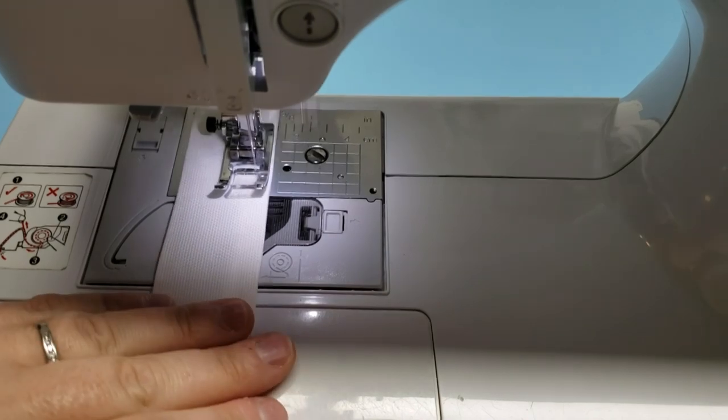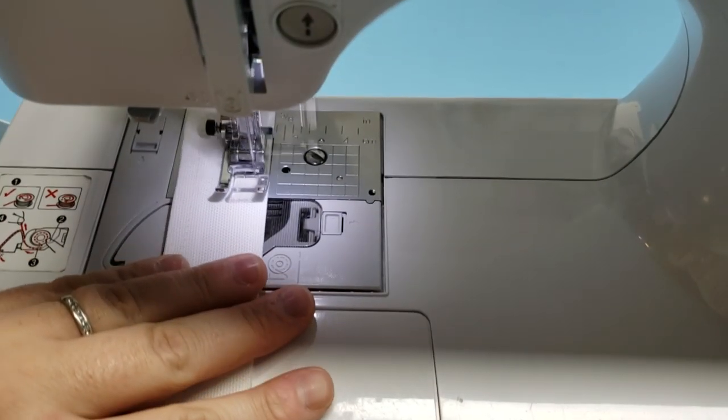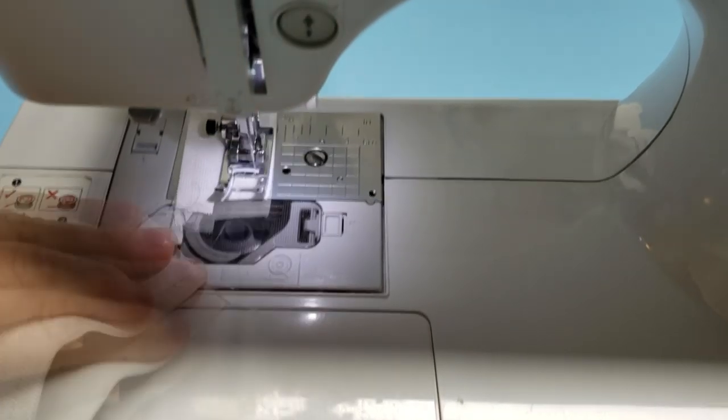I'm just going to do a stitch down both sides. I usually like to bump my machine up to a stitch length of 3 and do it about one eighth of an inch from the sides.